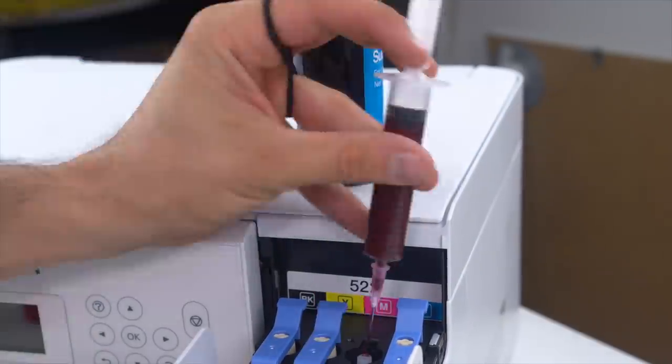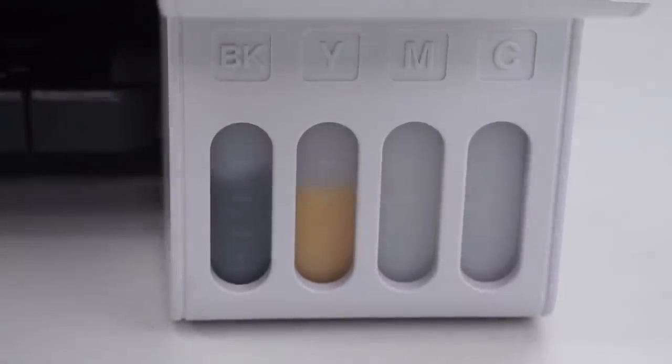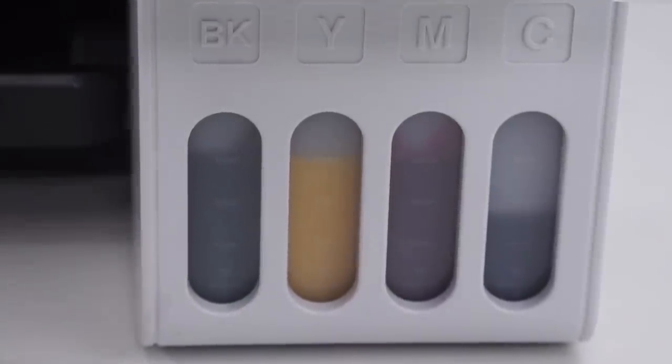Do that with all four colors — CMYK: black, yellow, magenta, cyan. I believe that's what they stand for. You always want to check your ink levels and make sure it's nice and full. With that, we're good to go.